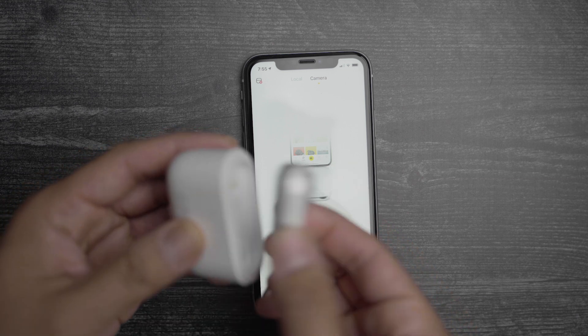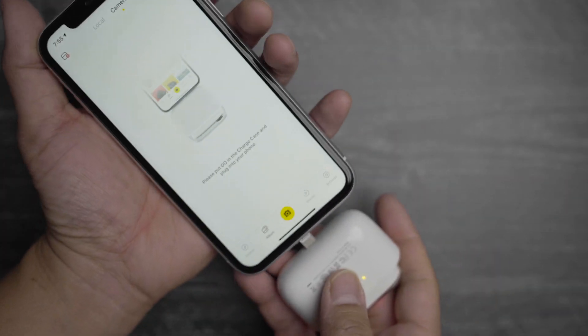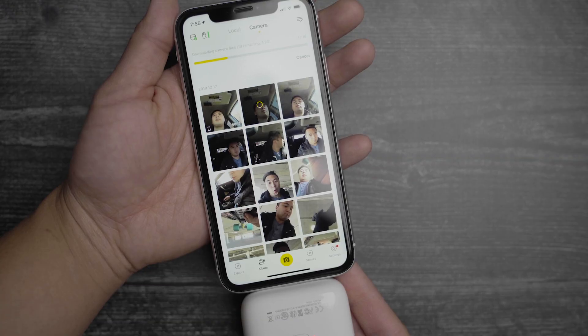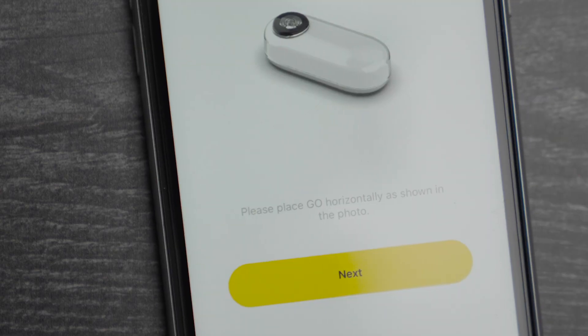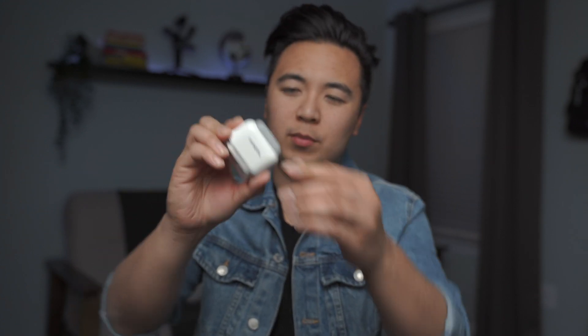To connect to your phone, take out the bottom of the charging case. The version I have is the iOS version, so it comes with a lightning port — simply connect the charging case to your iPhone just like so. Note: if you have a phone case, you may need to remove it for a full connection. There is also an Android version available. Once connected, open the Insta360 GO app and your videos and photos automatically download. You can also customize your camera and calibrate the gyro stabilization. The only minor complaint is that the lightning port sticks out a bit awkwardly.